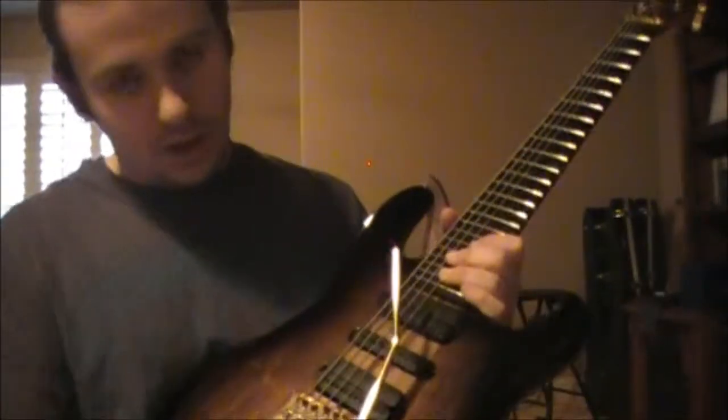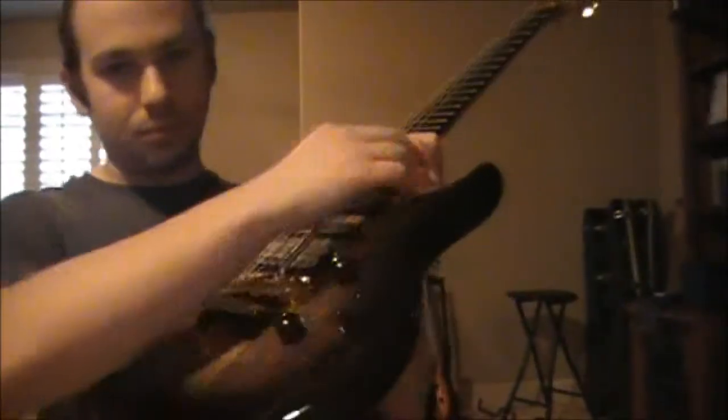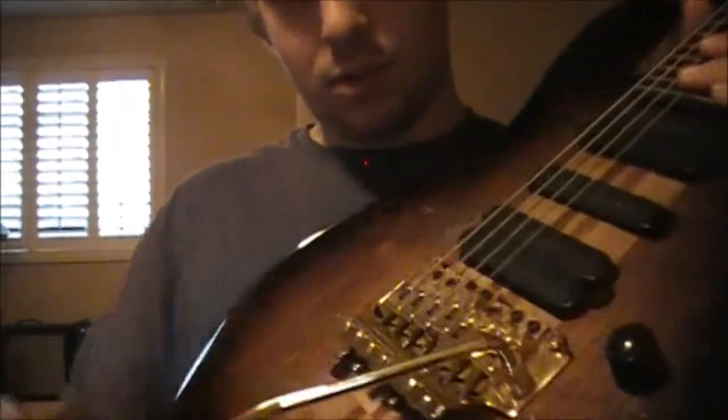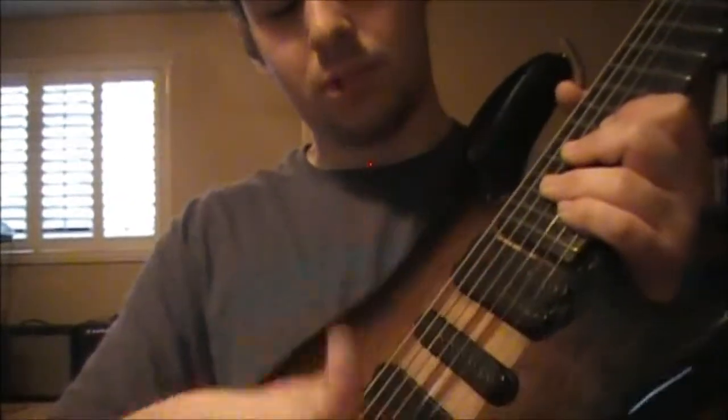We have a 5-way pickup selector. We have a humbucking system, a single coil, and another humbucker. So all the way down we have: humbucker, split coil, single coil, split, and humbucker.